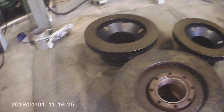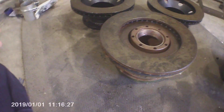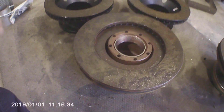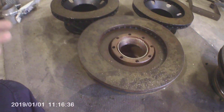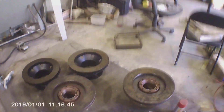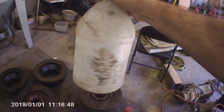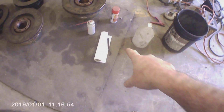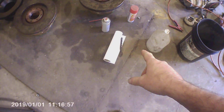Rust isn't cool, especially on something that isn't going to be used for a while because rust is not going to get better as it sits. So what I needed to do is treat these with something. When it comes to removing and killing light surface rust, I don't use anything special — just plain white vinegar from the grocery store. It's acetic acid, it's strong enough, and I use paper towels and a little wire brush.